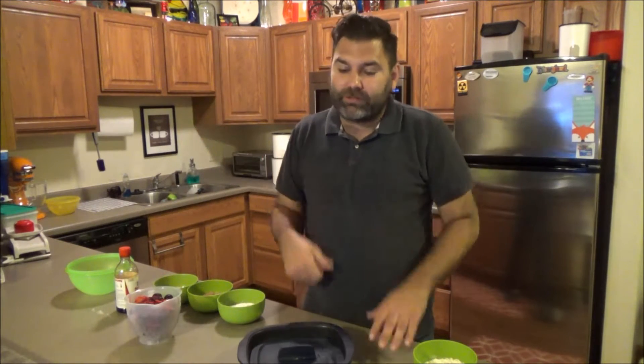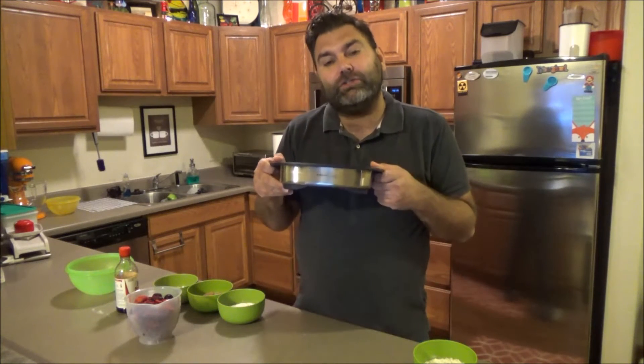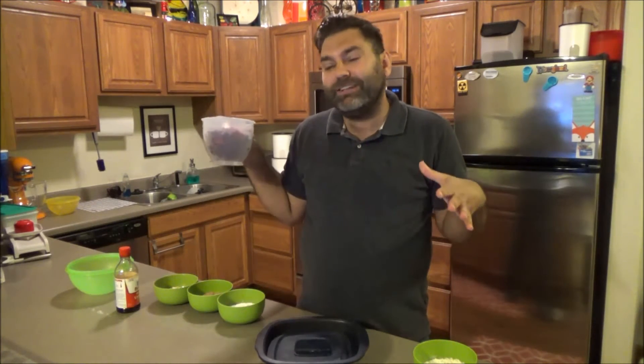Hey guys, welcome to another edition of In the Kitchen with Brad. I'm Brad, your favorite Tupperware guy, and we're gonna make some delicious dessert. The star of the show is the Micro Pro Grill today. I'm gonna make a blueberry crumble — I couldn't find just blueberries, so it's gonna be a mixed berry crumble.